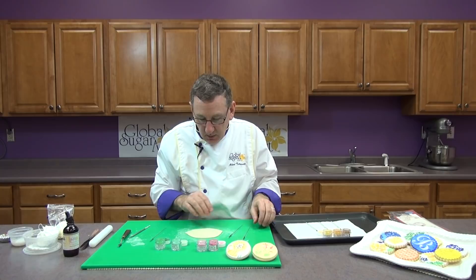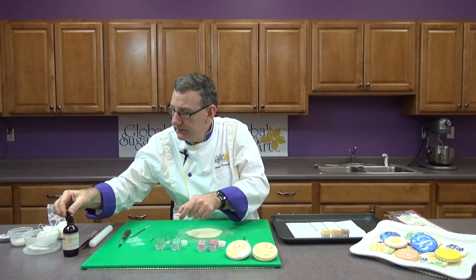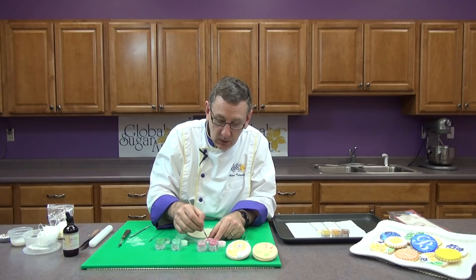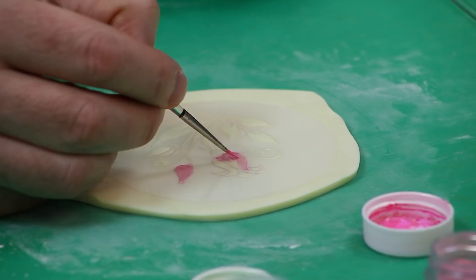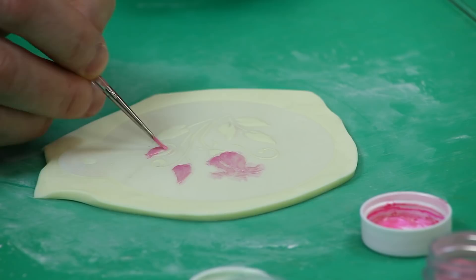I'm going to start with my pink and layer the colors, starting with the lightest pink. Try not to put too much lemon extract in — you don't want a really runny mixture. It's important to blot your brush after you've mixed. I'm going to paint the rosebuds a light pink, and then go to a little deeper color. You can go over them more than once if you'd like to deepen the colors.